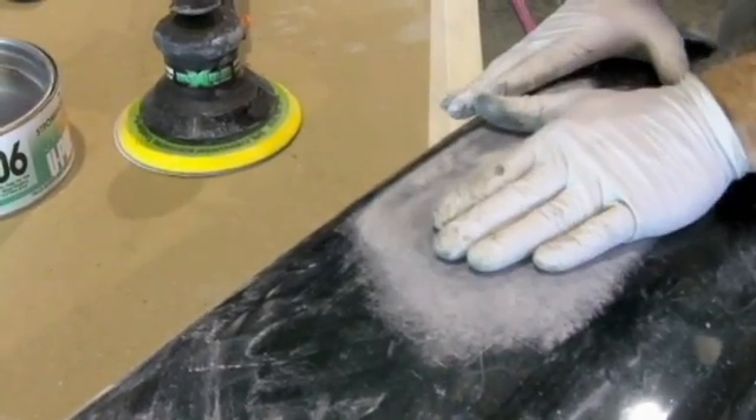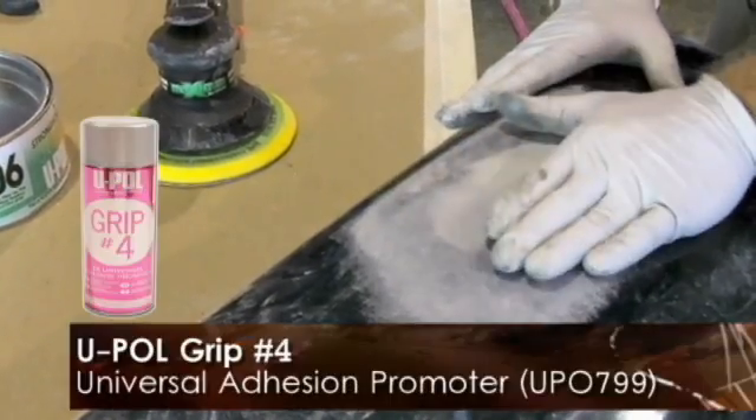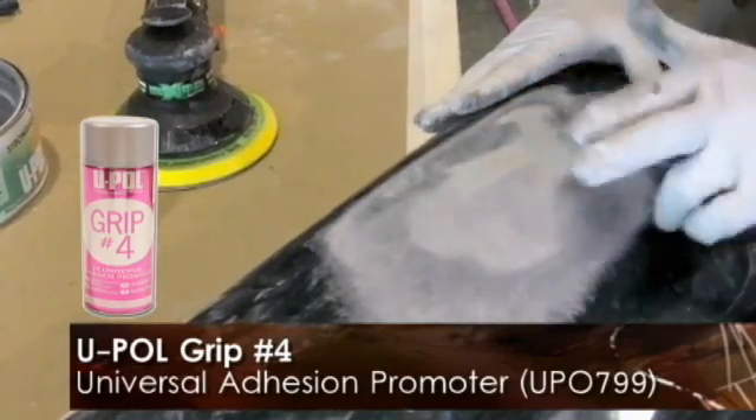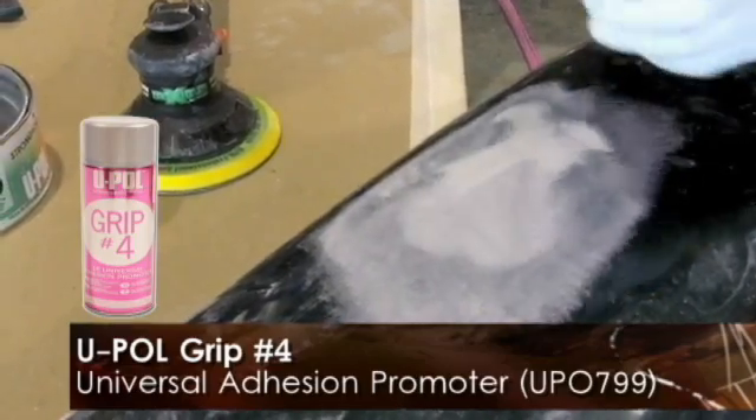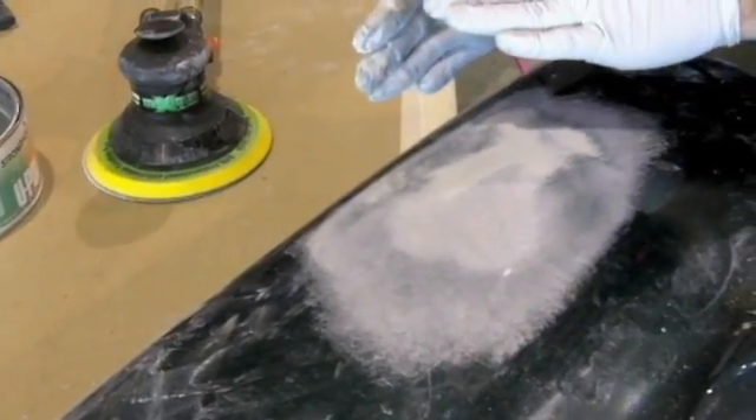Also, before painting over the top of the TPO surface, this is an area where we would want to use the GRIP4 universal adhesion promoter over the top of that to make sure we've got a tie-in between our base coat and our clear coat over the original prepared surface.